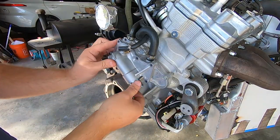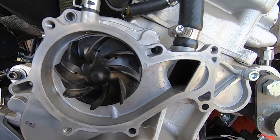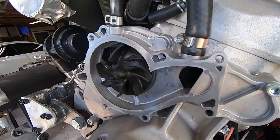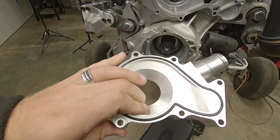Next is removing that water pump cover and the O-ring seal. Inside you'll see the impeller and the coolant passageways. You'll notice also as this goes back together that I've modified that impeller since I'm testing an electronic water pump, so yours won't look like that.